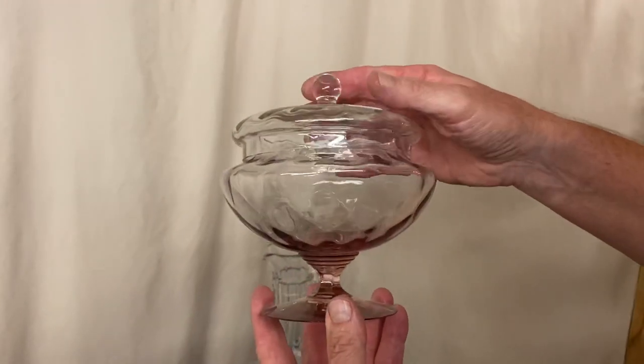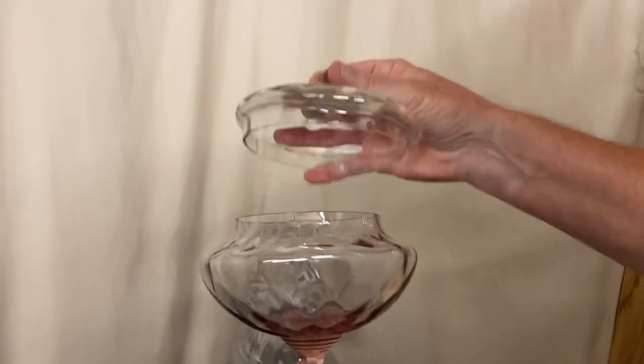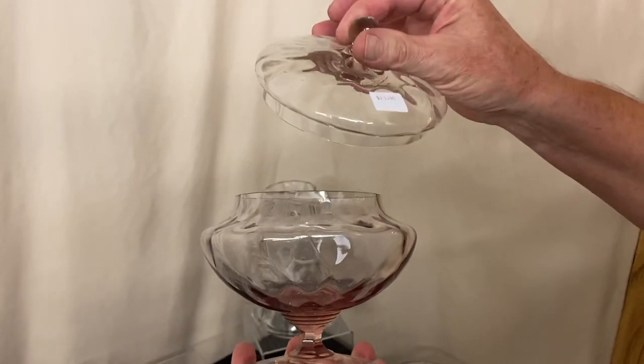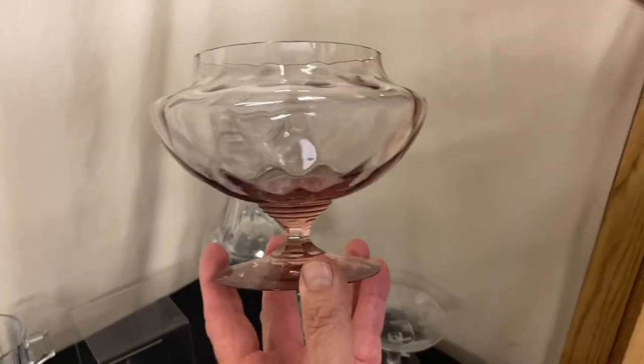We have a Wabash covered candy dish. It has a Hawthorne bottom. It does have a crystal lid that fits over the outside of the candy dish. It's priced $25. The top of it has a little neck and the foot has a little neck on it.